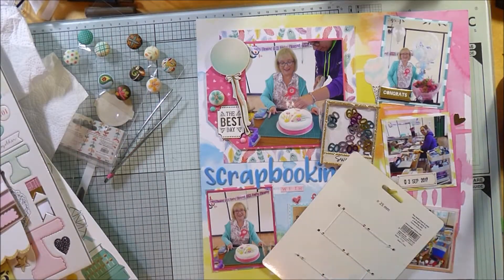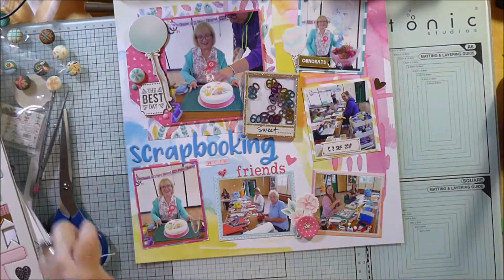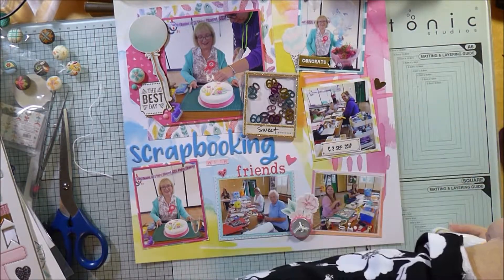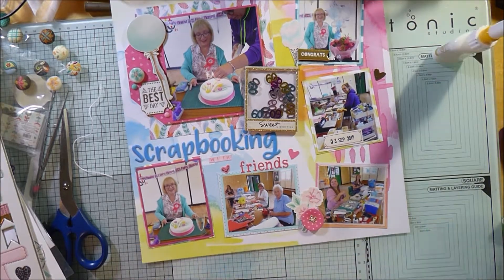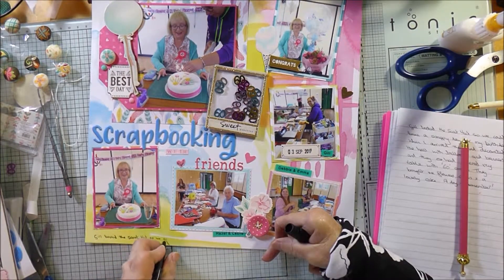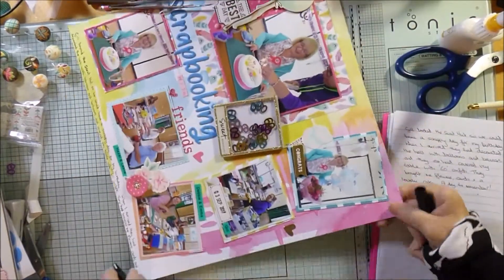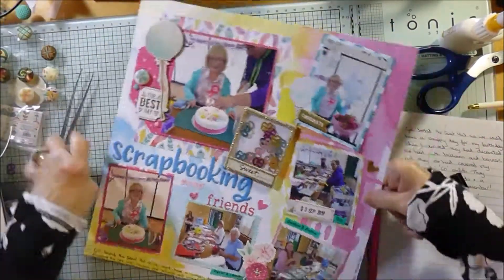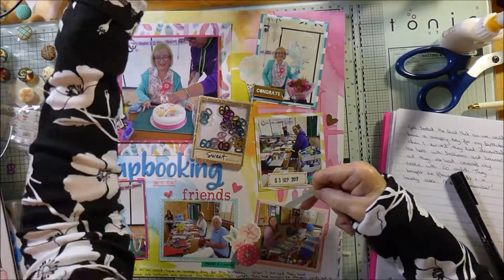I had a little sheet of buttons in my stash and there's one that fitted perfectly — bright pink with little white polka dots. I put a little twine through the holes to finish it off, and it matches perfectly with the pink paper backing the photograph at the top. For my journaling, there wasn't a lot of space but I squeezed it all along the bottom of the layout because I really wanted to tell the story about the girls and how they'd prepared all this for me. I prepare my journaling in a little pad first to decide what I want to say, then copy it onto the layout.